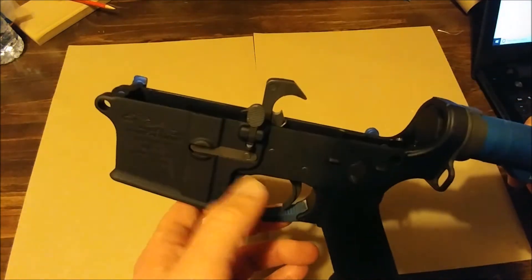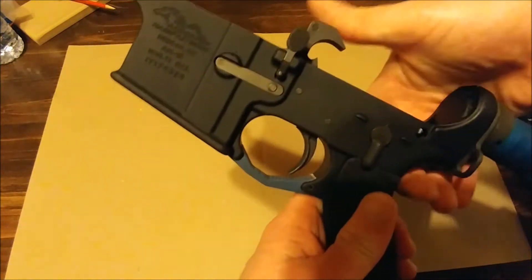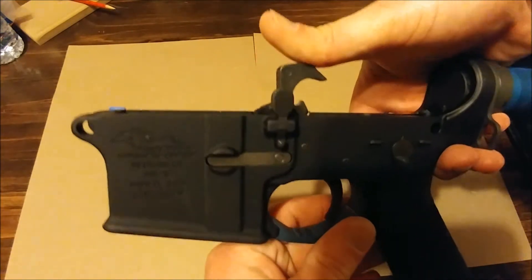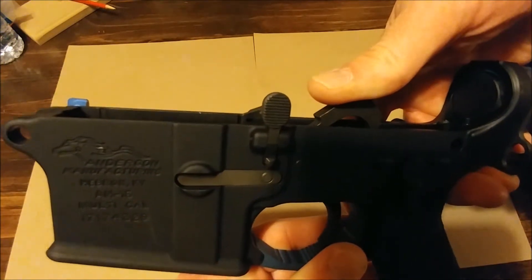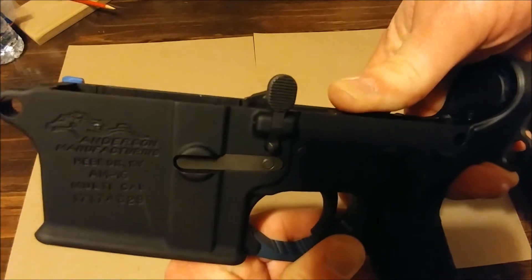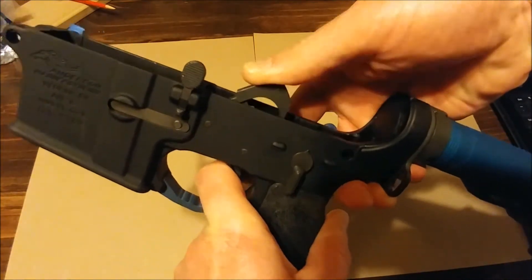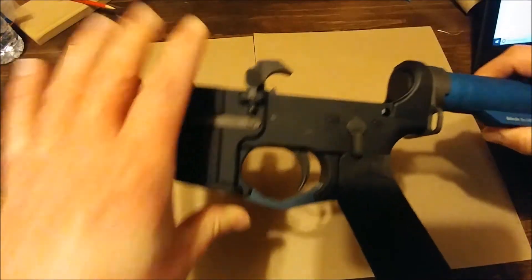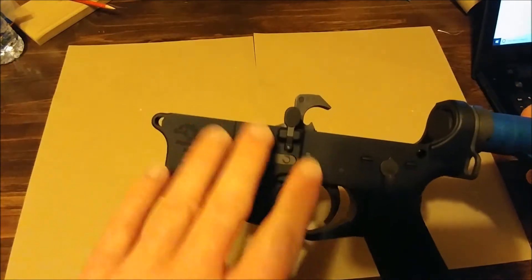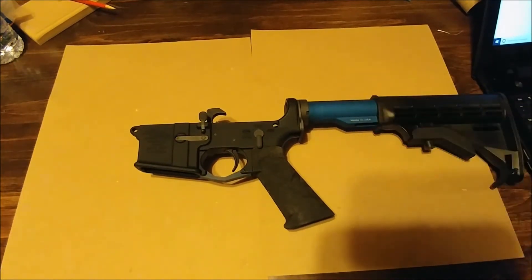The majority of the guts is a Rock River Arms AR-15 lower receiver parts kit. It wasn't great when I first got it — it had a lot of binding to it. I took everything back out, polished the trigger, and it's definitely a lot better now. It seems to be working itself out.